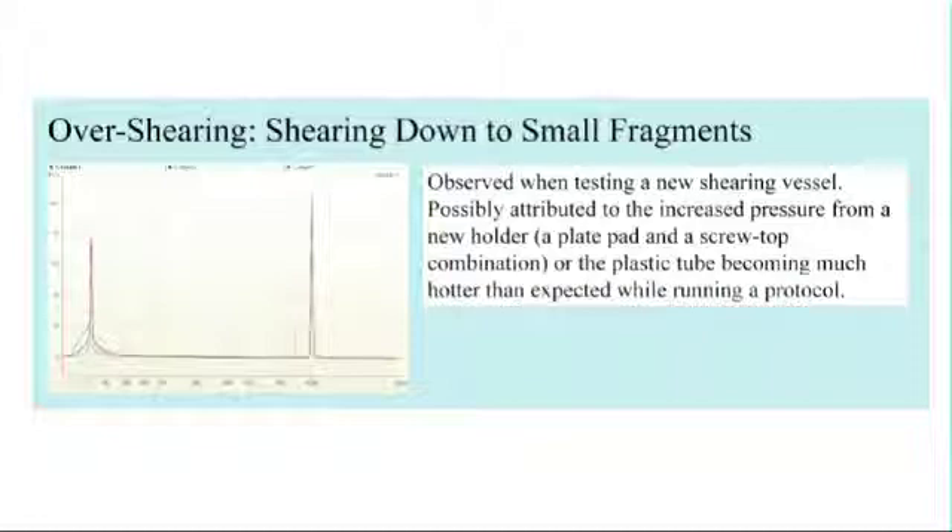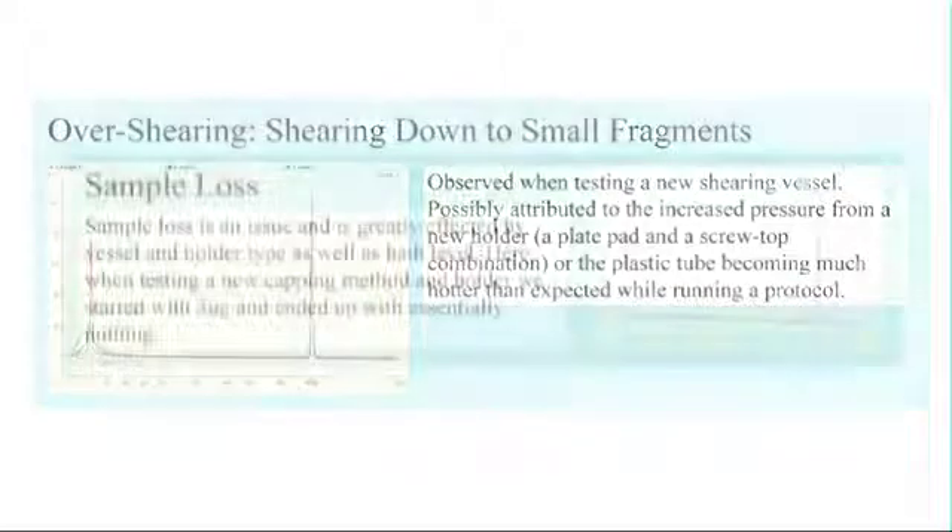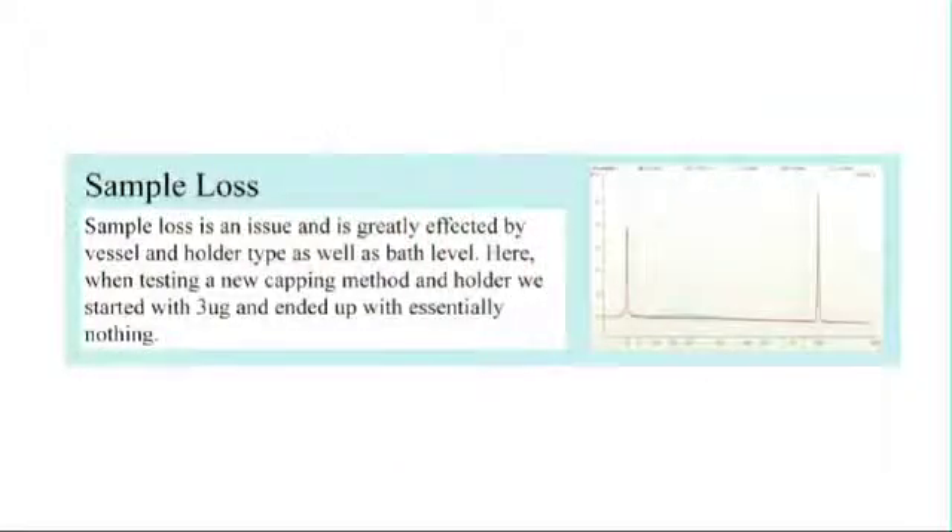In this section, we focus on how even a shearing tube holder, which seems inconsequential, can make a huge difference in how the sample shears. When we tried a new tube holder with a screw-on cap, the pressure built up in our tubes, heating up the DNA and causing it to shear down to small oligos. In this image, we show that even though the bath water level seems insignificant, it must be carefully controlled. If we set the water level too high, then the water can flood the tubes, especially if we're using snap caps instead of screw caps. Sample can seep out of the tubes and water can seep in, causing cross-contamination and sample loss. Maintaining the proper bath level is critical.